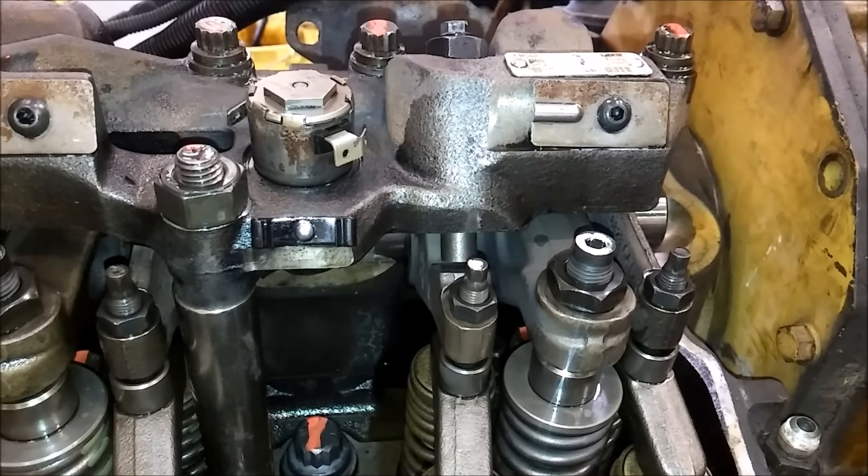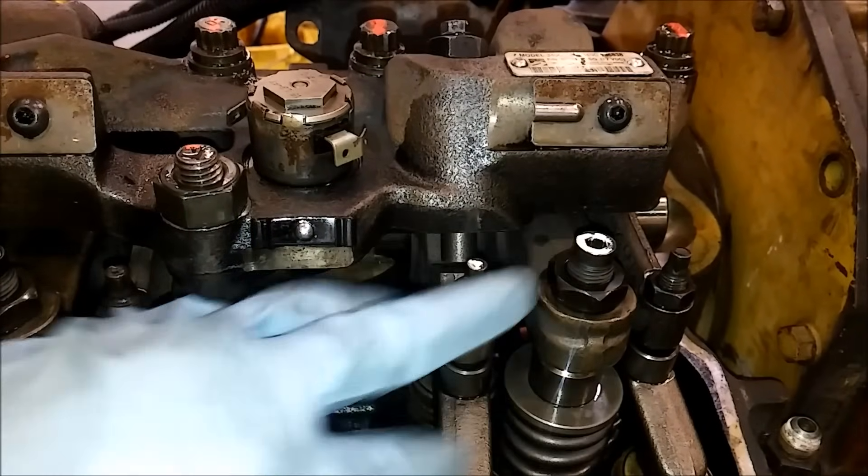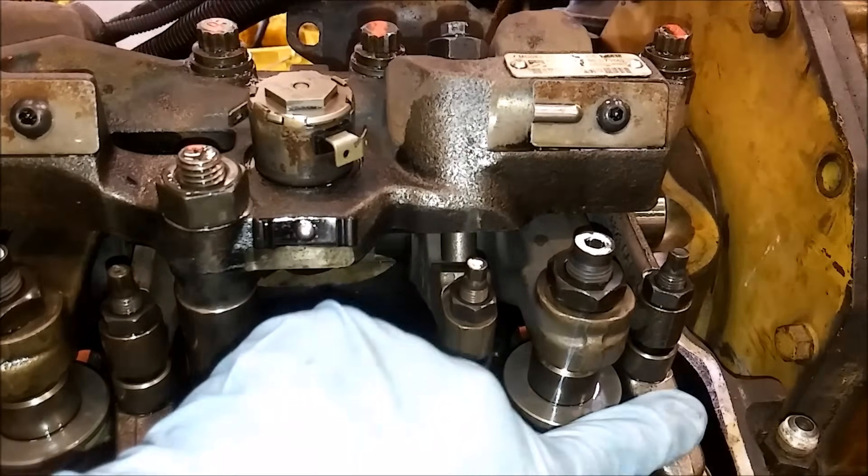In this video I'm going to be showing you how to do a complete C15 or 3406 valve adjustment including jakes, injectors, and valves. We have a C15 3406 overhead valve adjustment here and we're going to be doing this on a 6NZ. I'm going to be talking about the differences between the 6NZ, later model engines with the IVAs or VVAs, or if you have an SDP which is a little different as well.